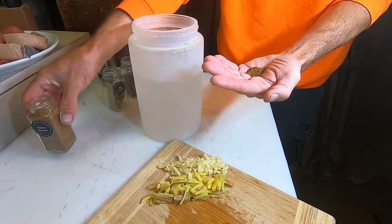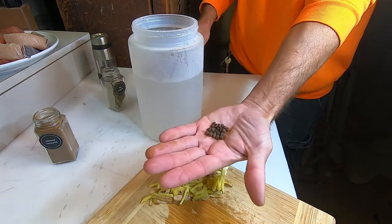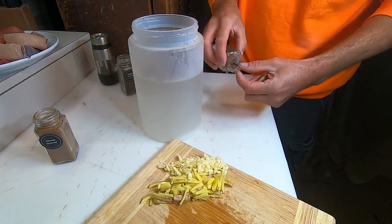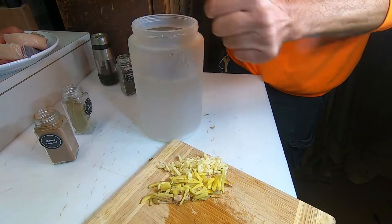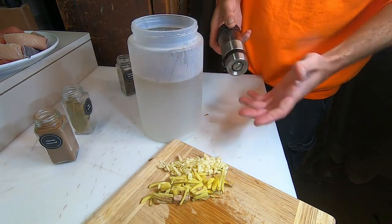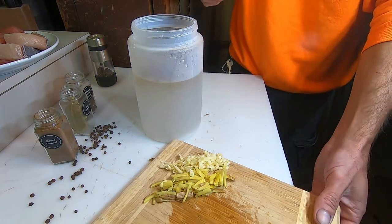The allspice berries — I'll crush them up and use about a teaspoon. Bay leaves — about two to three, crushed up a bit but not too much, they'll be in here for at least a day. Then black pepper — about a teaspoon; I won't grind it on camera but you get the idea. Teaspoon of fresh coarsely ground black pepper.